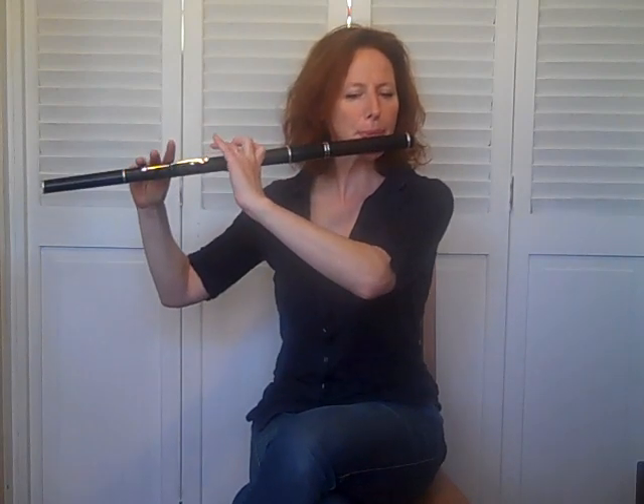Number one: practice. Practice tunes slowly. Practice tunes at a tempo that is sure and even for you. If that means Joe Cooley's reel is very slow for you, that's fabulous — play it evenly and slowly, then gradually move the tempo up. Also, maybe work on some simpler polkas, maybe a waltz, other things that you can maneuver a little more quickly. But don't play anything faster than you need to.